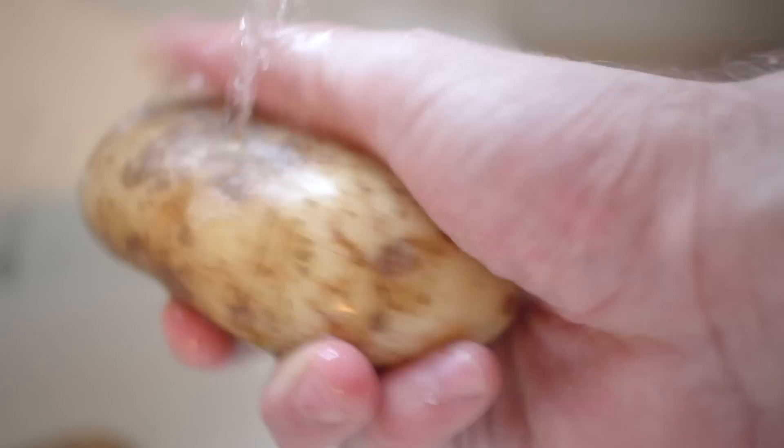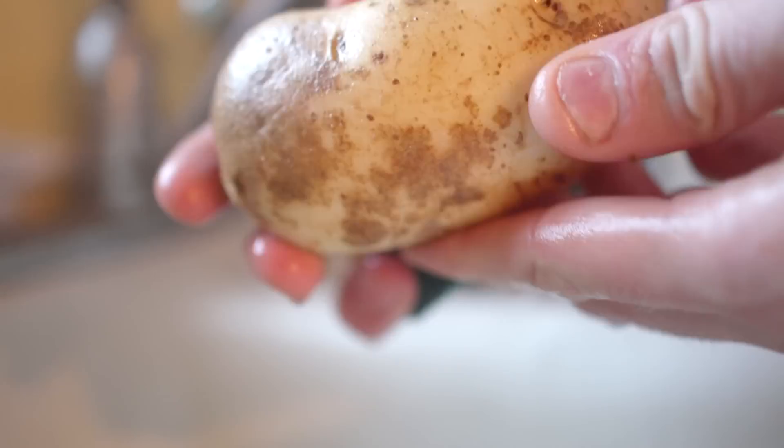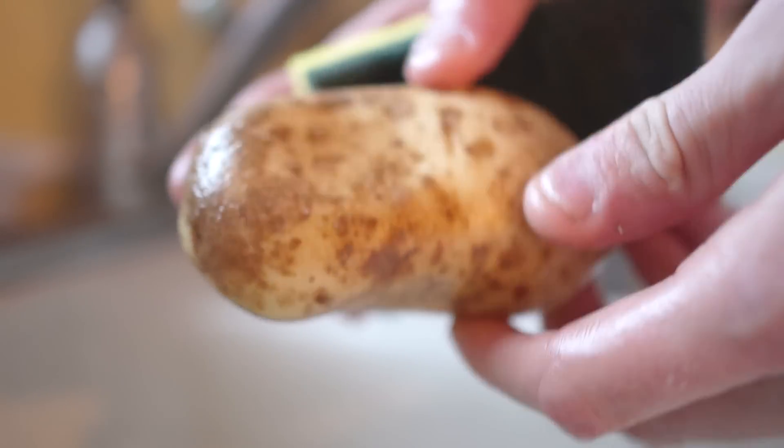The first step is to find yourself some delicious looking spuds. You're going to take your potatoes, give them a quick wash and a quick brush with the back of a sponge. I do not like to wipe off all of the dirt because I believe there's actually a good amount of minerals and vitamins you can get from it.